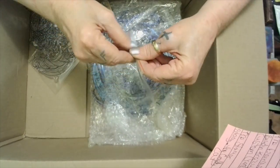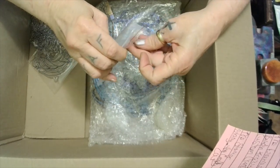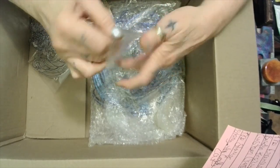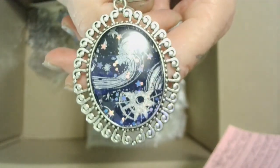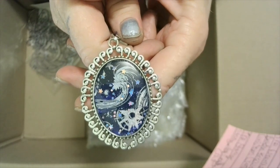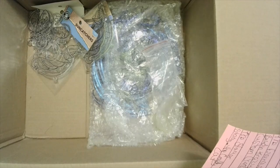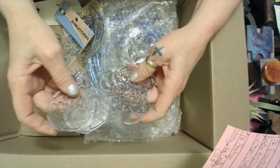Miss Francis made these — I think with washi tape if I'm not mistaken. I can't get anything open today. Look at this — look at that washi tape! Is that not beautiful? I think it's gorgeous. I absolutely love it. I'm gonna leave it out and hang it on my necklace tree.